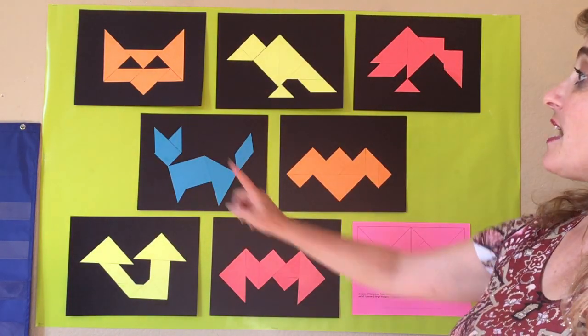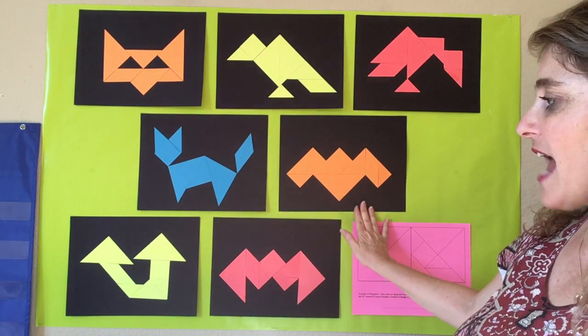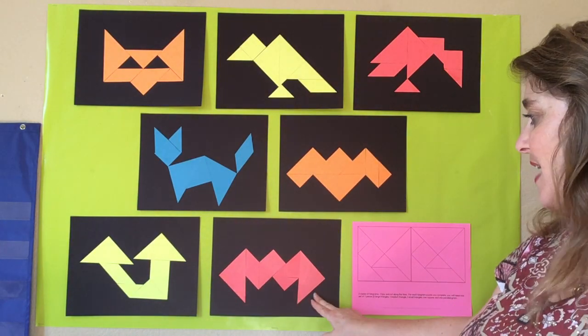Can you see? We've got a cat face, a raven, a vulture, a cat, a flying bat, a toadstool, and a creepy spider.